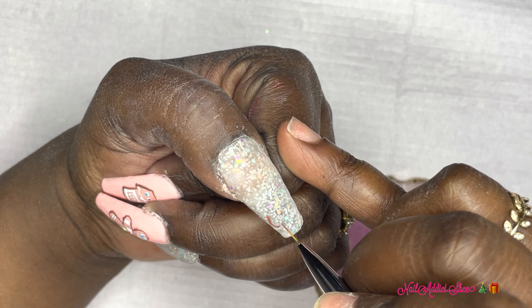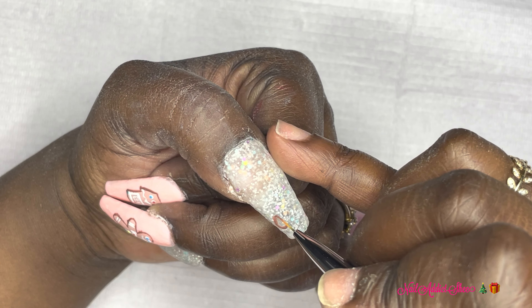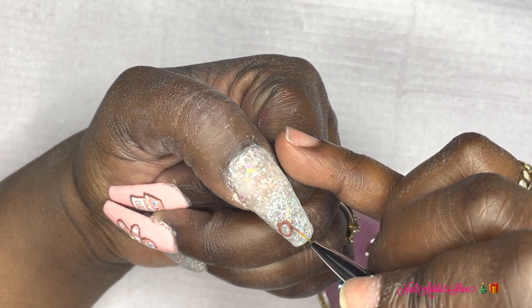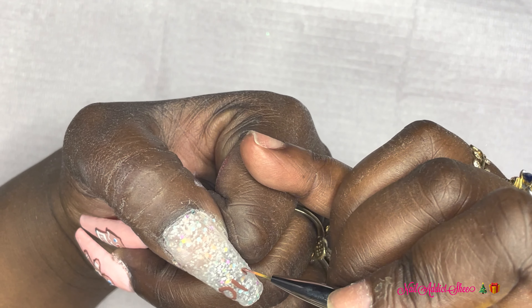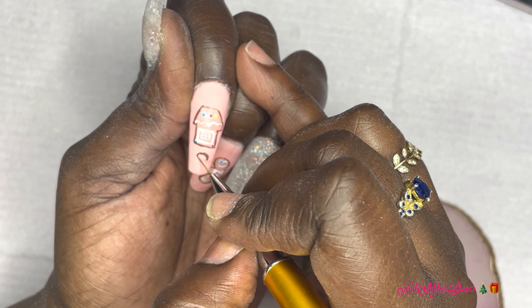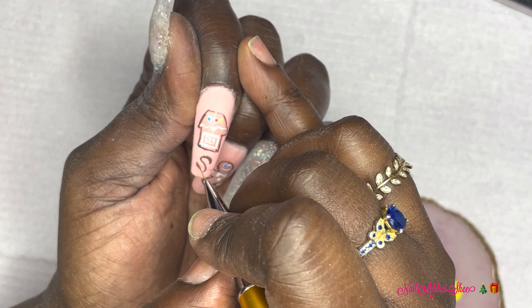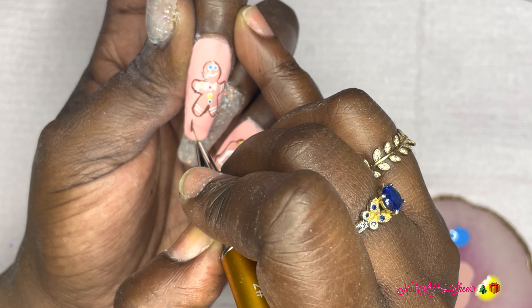I decided to use brown — I was going to use black but there's really not much black in the set. The brown showed up okay. I'm writing the word 'O' on my thumb and curing in the lamp for 30 seconds. Then across my other nails I'm writing 'SNAP' — S on the index, N on the middle, and so forth. I decided to write 'O Snap' because they're gingersnap cookies, so it was befitting. It gave the nails a nice effect and came out super cute. I write all my letters and cure in the lamp for 30 seconds.